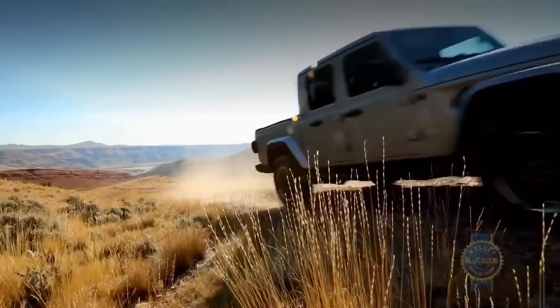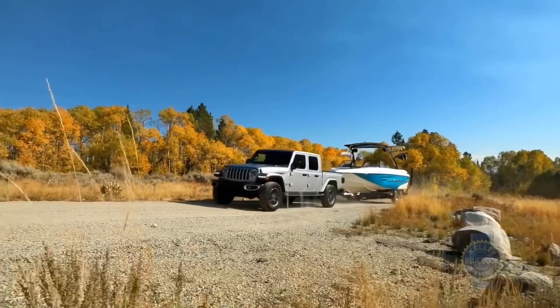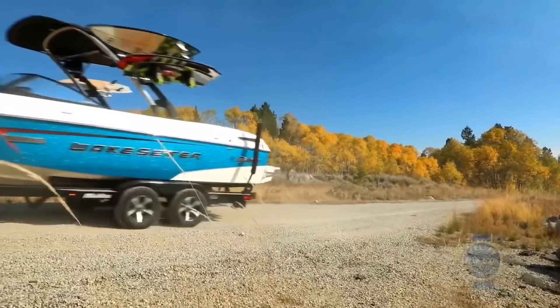I would think you could pull a Wrangler or a Cherokee, or maybe ATVs with a trailer using this truck, because it shows hauling a boat. A boat's pretty heavy, so I don't see why you couldn't get a good balanced trailer and haul your Cherokee or Wrangler to the trail with this truck.